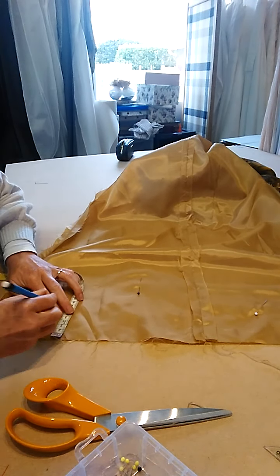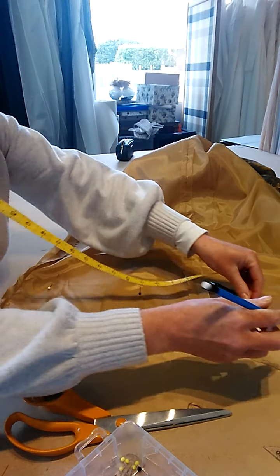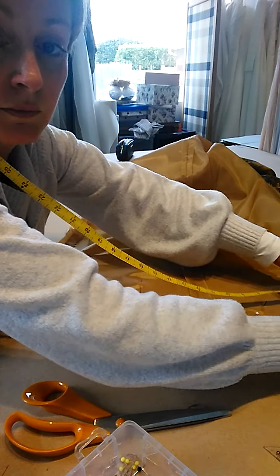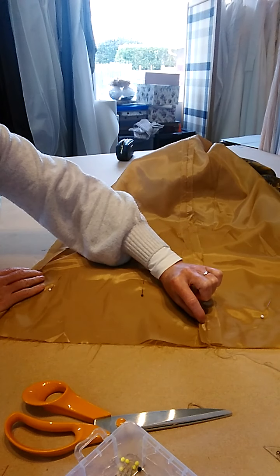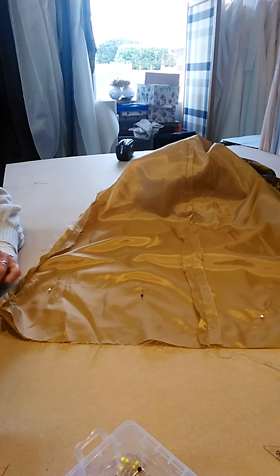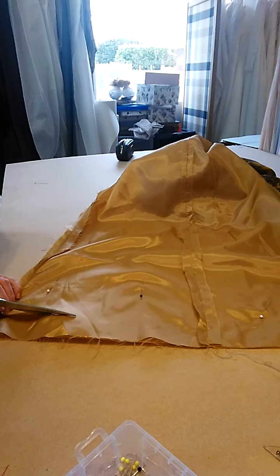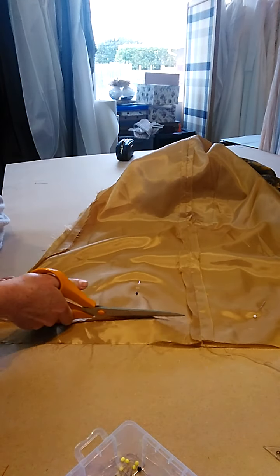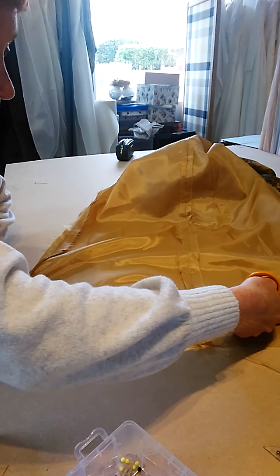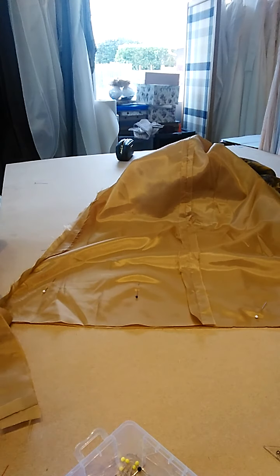I would do it by eye but I probably shouldn't, so I'm just going to mark with the pencil the four centimeters the whole way along. At the same time I have my notch on my seam allowance so I can follow it out just to be sure. And we're actually going to cut off that four centimeters hem allowance. Okay, there's that gone.